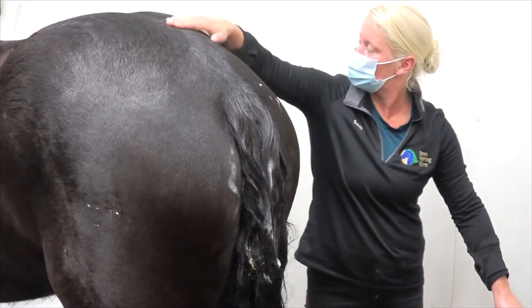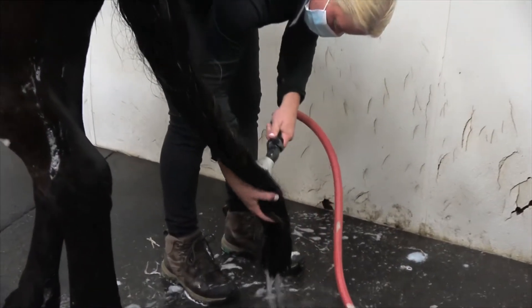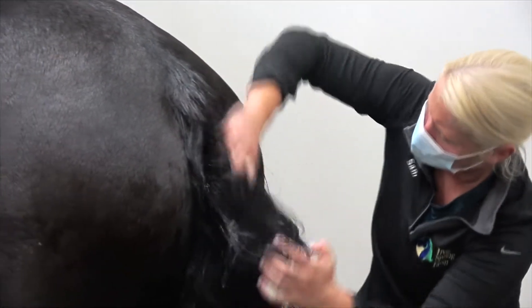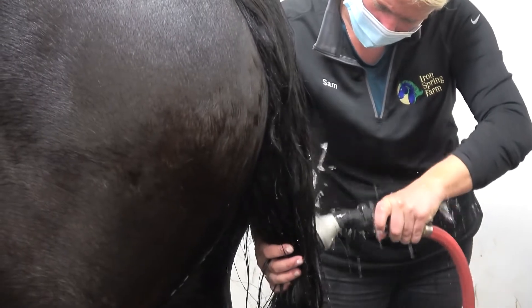Once you feel the tail has been adequately shampooed, rinse the tail out thoroughly until the water runs clear. Next, conditioner. Again start at the top and work your way through the entirety of the tail, using the same method as you did with shampooing — less water as you are not trying to build a lather. Thoroughly rinse all the conditioner out of the tail again until the water runs clear.